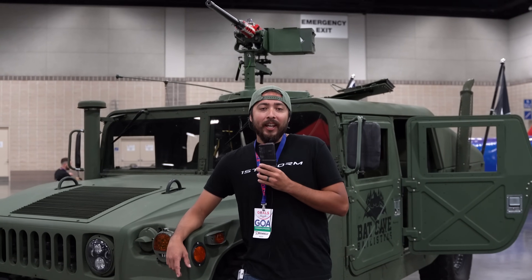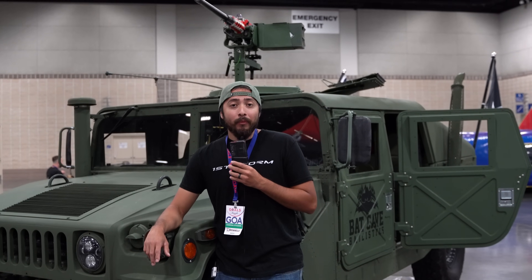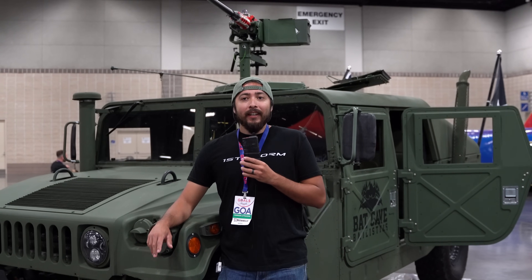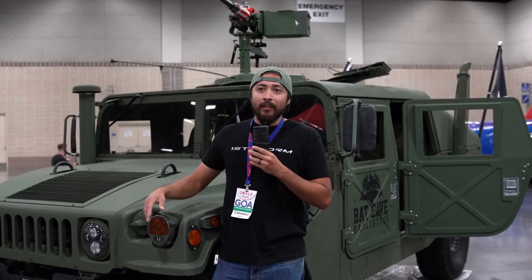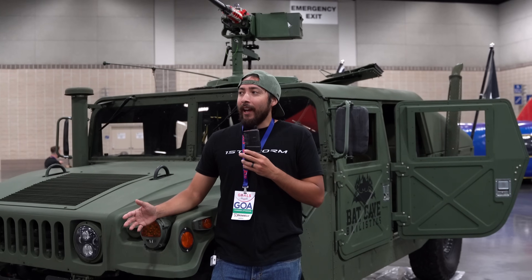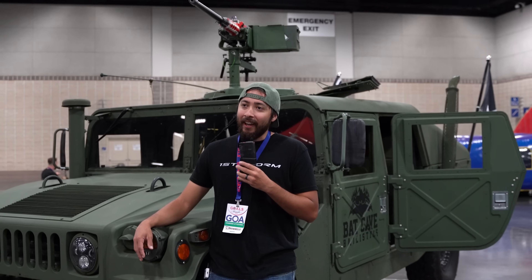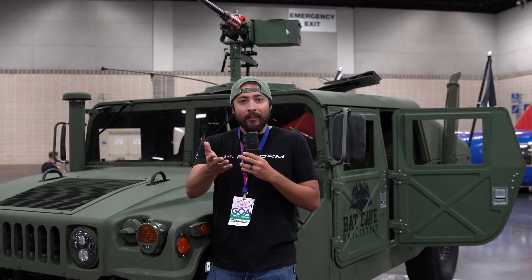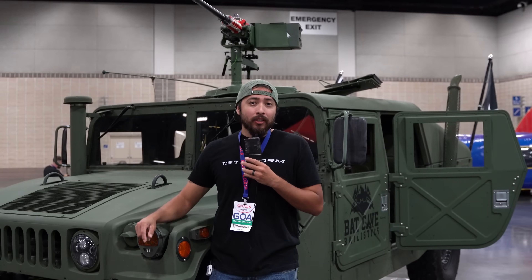What is going on, my beautiful LARPers and LARPettes? Today I am here in beautiful Knoxville, Tennessee. I got invited out by Gun Owners of America to join their Gun Owners Advocacy and Leadership Summit. It's the first ever of them doing this in Knoxville, Tennessee — or at all. It's basically like a miniature SHOT Show, and unlike the NRA, they're actually talking about gun rights and how we can preserve them. Hopefully you can make it out next year or many years after that.